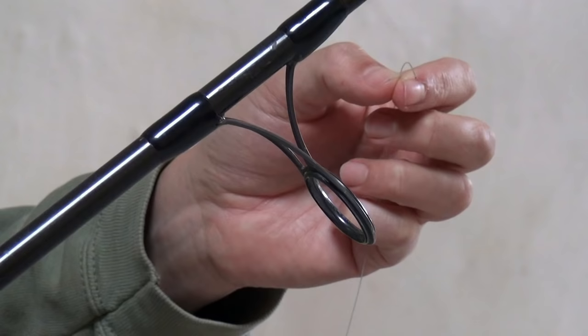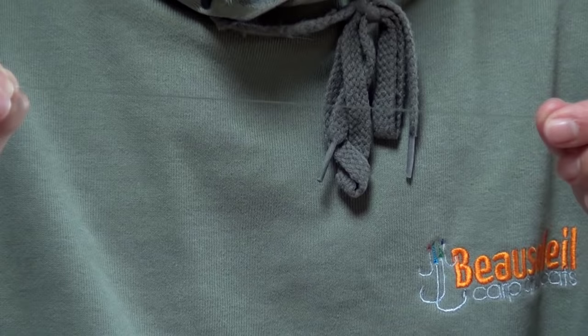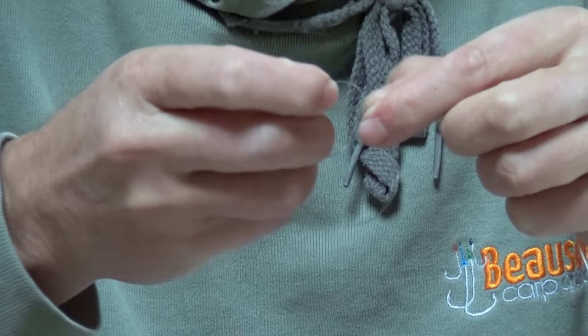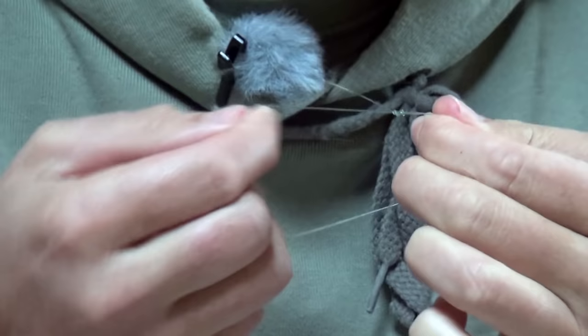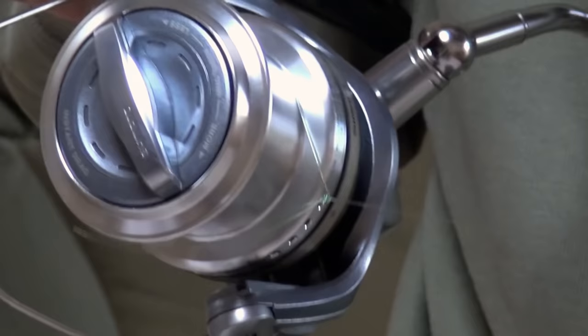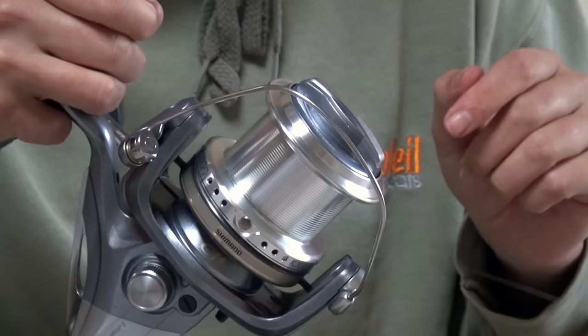Next we're going to connect our line to our spool. First we're going to thread the line through the butt ring then open the bail arm. We're going to make a slip knot to connect the line to the bobbin — start off by forming a loop, then form another smaller loop, take the line once, twice, three times through the smaller loop and pull tight. Open up this loop so it's large enough to go over the spool, slip it over and position it at the bottom, pull that knot tight, then trim off the tag end.